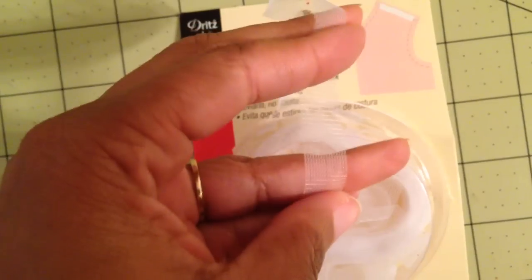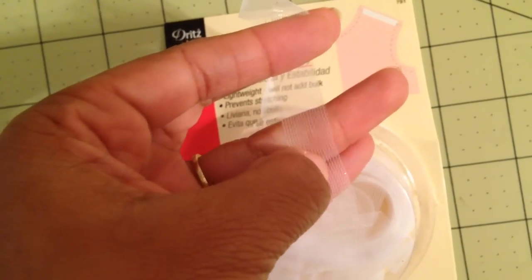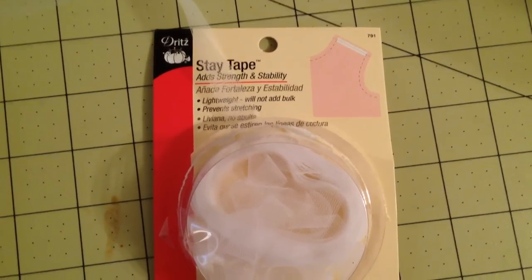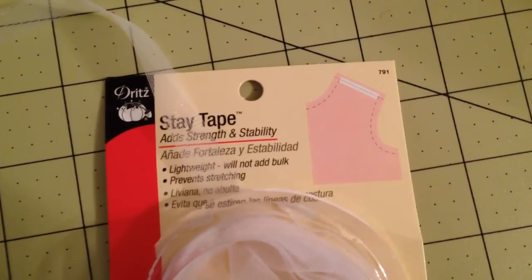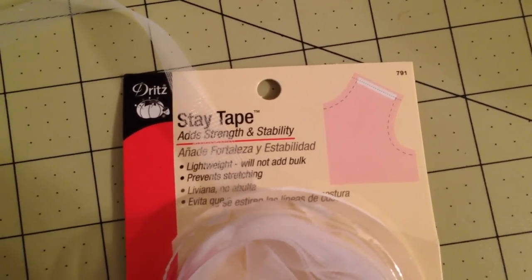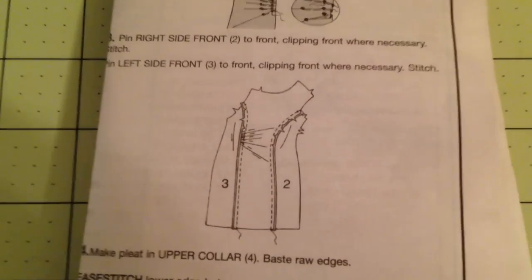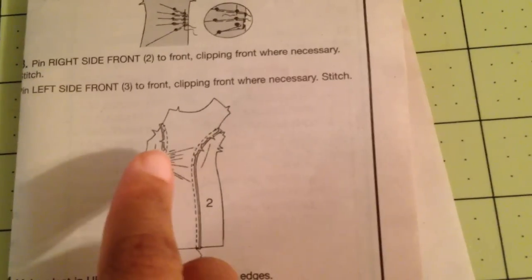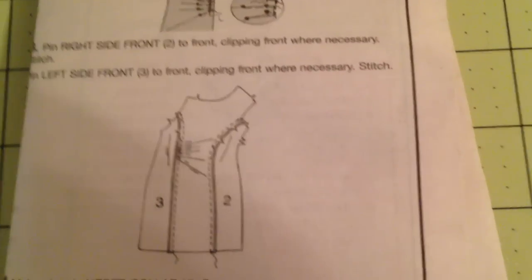It may look delicate, but it's not going anywhere when you try to stretch it — and it doesn't stretch. When you stitch on it, you'll be able to see straight through it and see the stitch you're making, and the stitch is not going to break the webbing. Even though it does not have any stretch, you can use it on knit fabric at the armhole and shoulders, places that don't really require stretch. Another good place is on details such as pleats on a vertical seam, because the seam is vertical and does not require any stretching up and down.